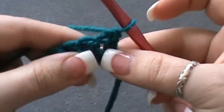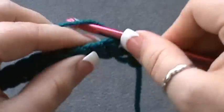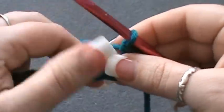Now what you're going to do is chain one and turn your work. You want to single crochet into the first stitch, which is right here. Do your single crochet, then do one triple crochet into the next stitch.